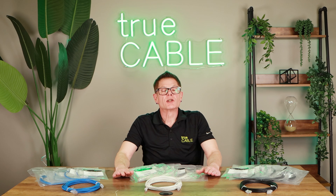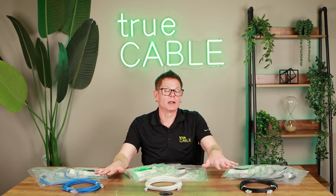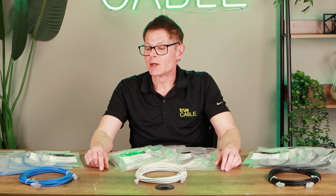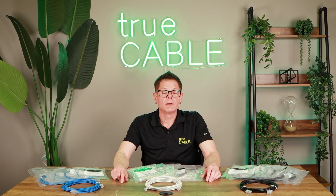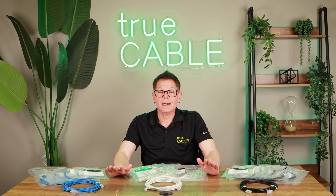We're going to talk about patch cord quality, the difference between channel rated and component certified, and things like that. We're going to talk about the patch cords in particular — the colors, the lengths — and we're also going to ask you for some recommendations: what colors would you like to see, what lengths would you like to see. We're going to talk about the construction and the application, where these patch cords are really suitable for, and how good they are at preventing problems in your network — unusual dropped packets, PoE trouble, things like that. This is a video you're going to want to stay around for, getting into in-depth information about Category 6 patch cords.